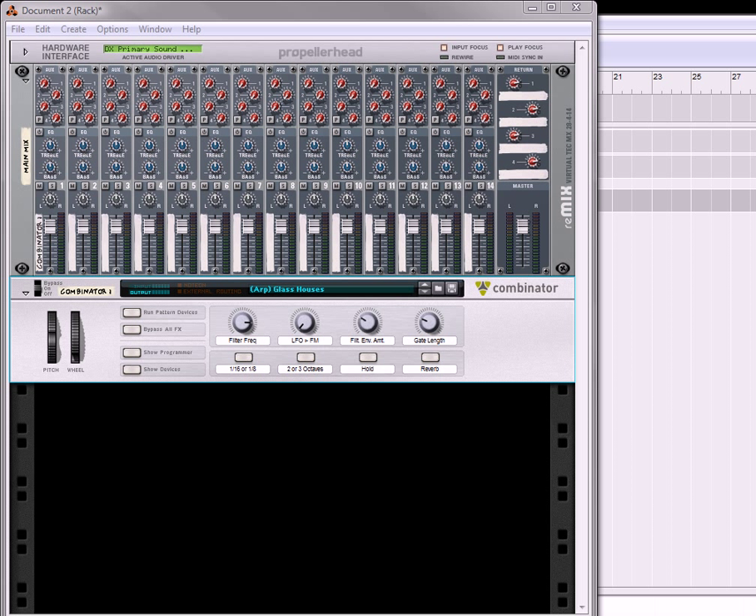Hi there, this is Rob at Reason101.net and I'm here to show you another arpeggiator tutorial.